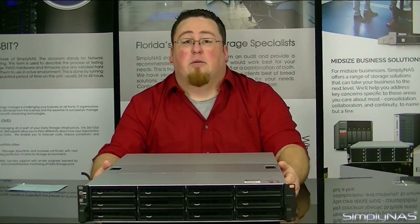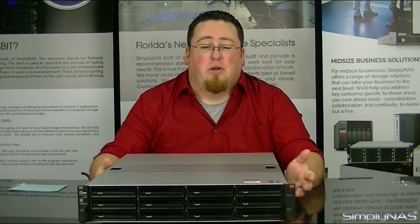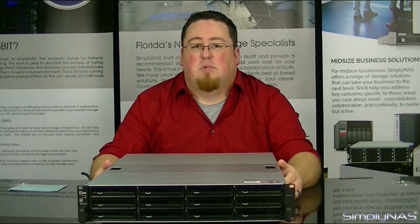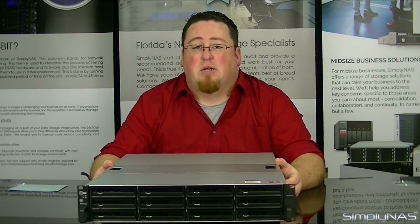That about wraps up this video. If you liked the video, go ahead and hit like. If you have any questions, leave them in the comment section below. If you want to keep up to date with the latest videos and new services, go ahead and subscribe to our channel. Feel free to give us a call at 407-960-4690, or you can email sales at simplynast.com. Thank you guys for watching — we'll see you next time.